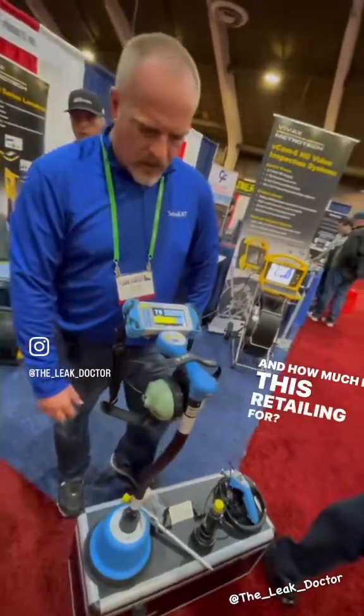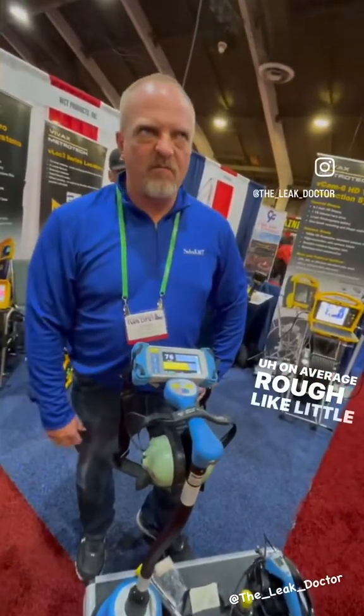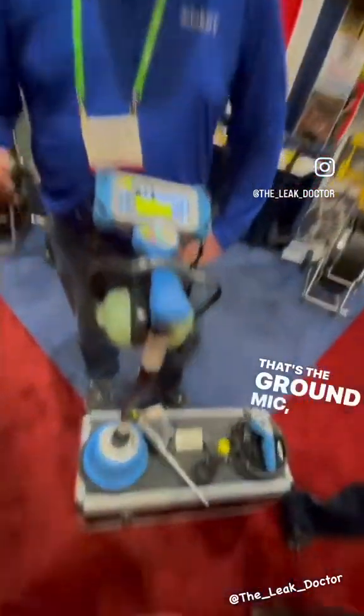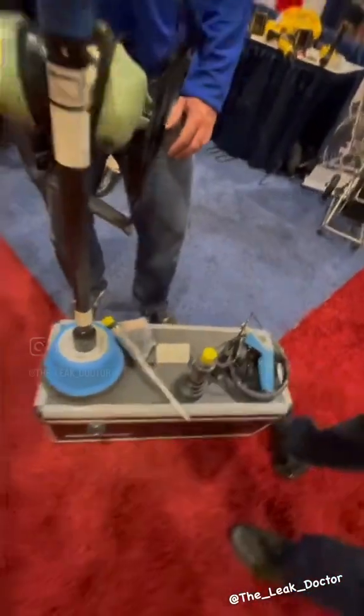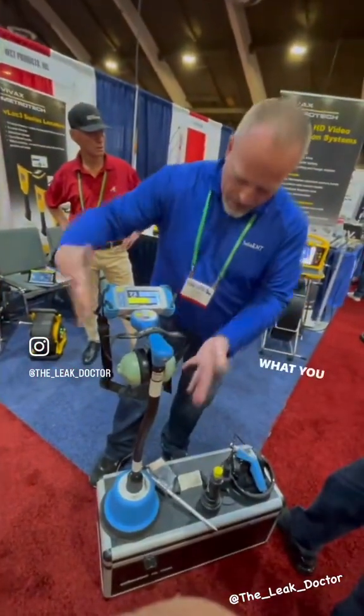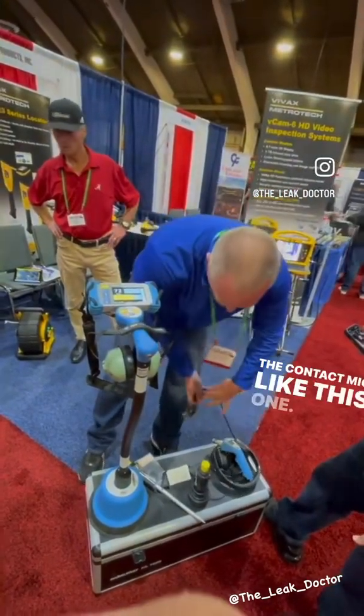How much is this retailing for? A little over five thousand. And that's the ground mic, the sniffer, and everything. What it can come with — what you see here — is a contact mic like this one.